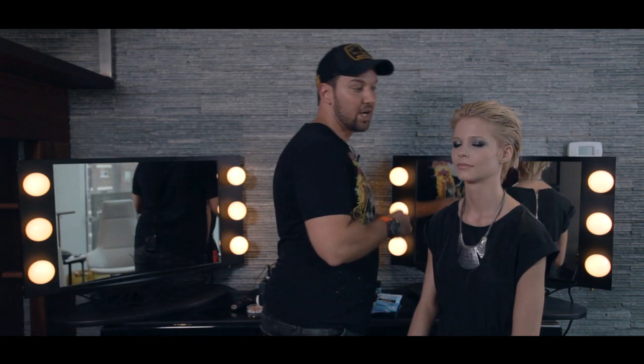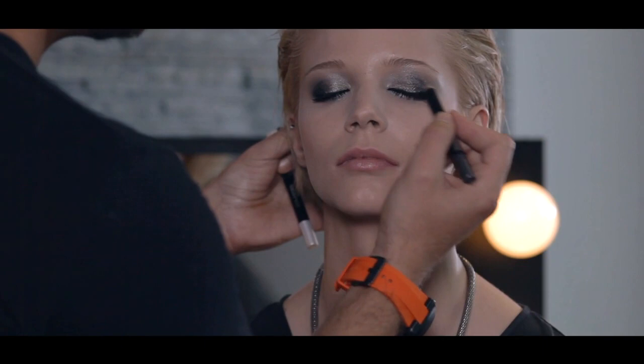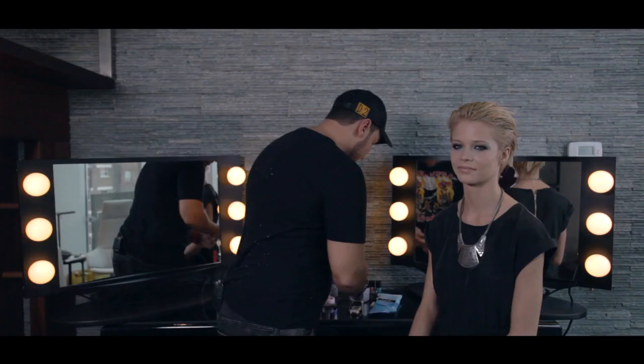Then we took Silver Blaze and we took it across the entire eyelid. It gives you a really great, glossy-looking shimmer. These pencils are amazing because they're super easy to use — you can just blend them with your fingers, smudge them with your fingers. And they're also water-resistant, so they're transfer-proof.